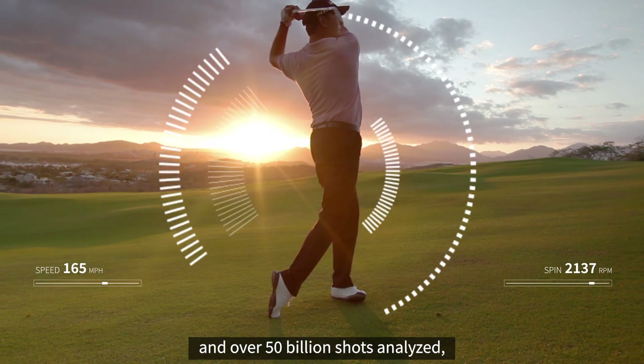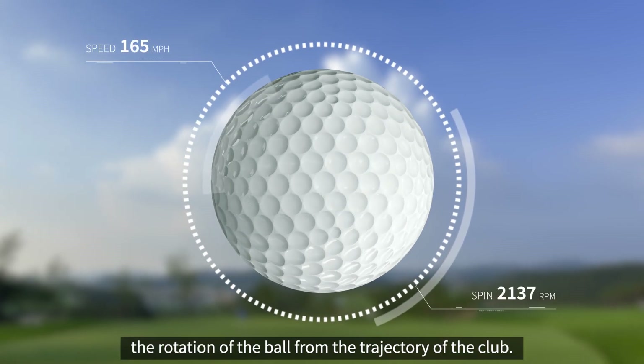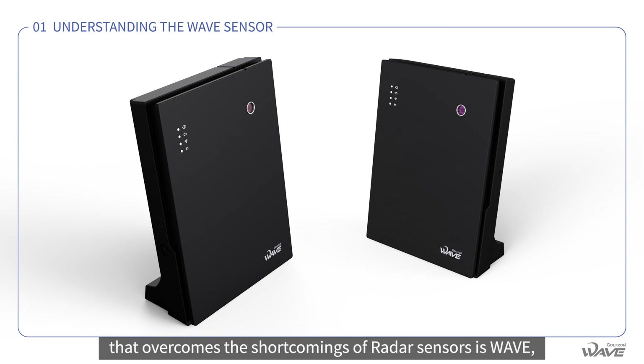With 20 years of experience and over 50 billion shots analyzed, Golfzon has the technology to extract the rotation of the ball from the trajectory of the club. The most affordable product that overcomes the shortcomings of radar sensors is Wave, which is one of the reasons why you should choose Wave.